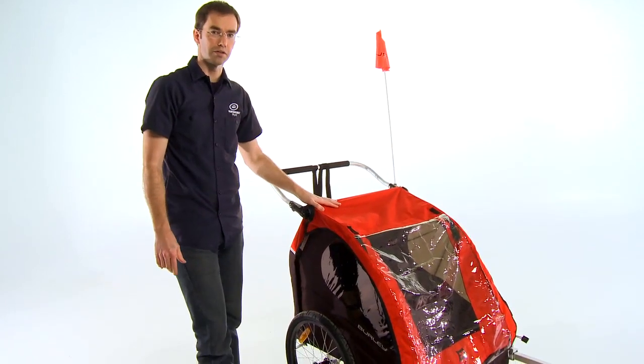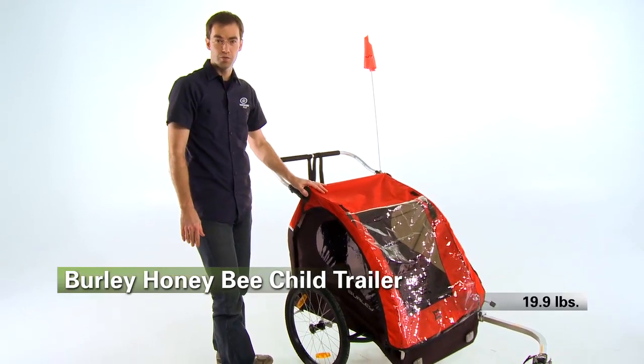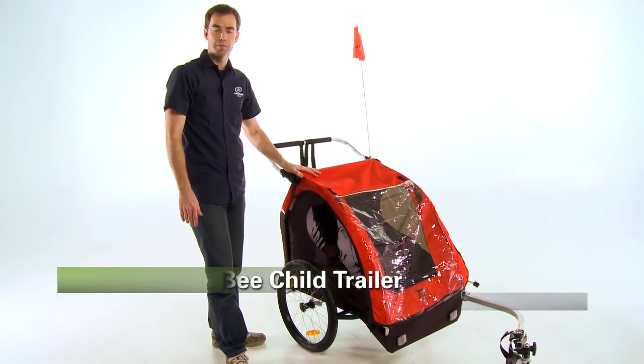So the Burley Honey Bee trailer — it's a veritable limo when it comes to child trailers, and it's one of the best ways to get your kids out with you on a bike ride. And it's available at Performance Bicycle.